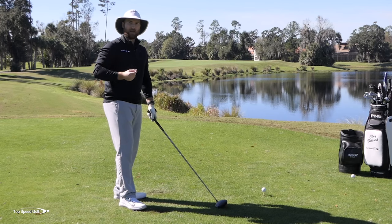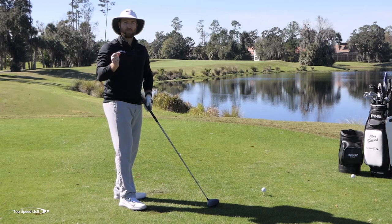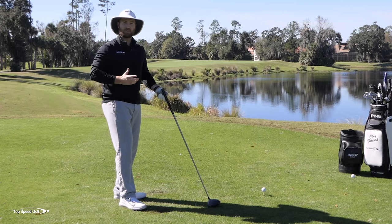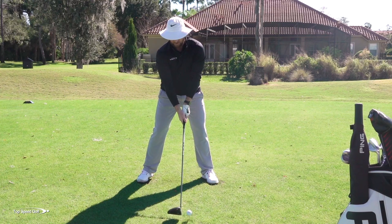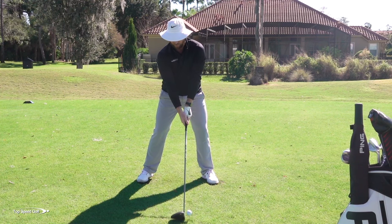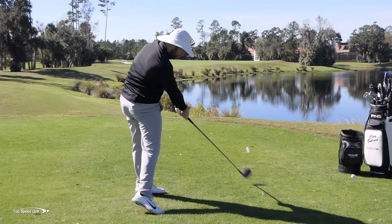Find the one where you say, 'Oh man, this feels good, I like the way this feels' — that's the swing key you're going to use. I may have four or five different players and each may have a different swing key to accomplish exactly the same thing. So don't be afraid to try out these different things.